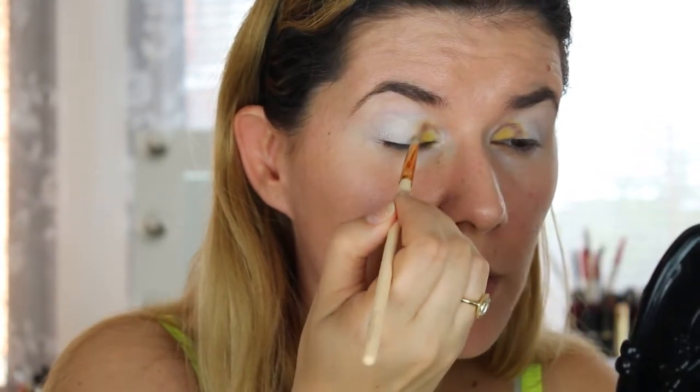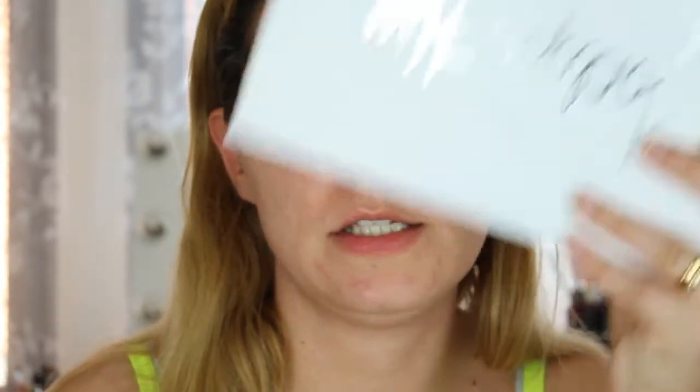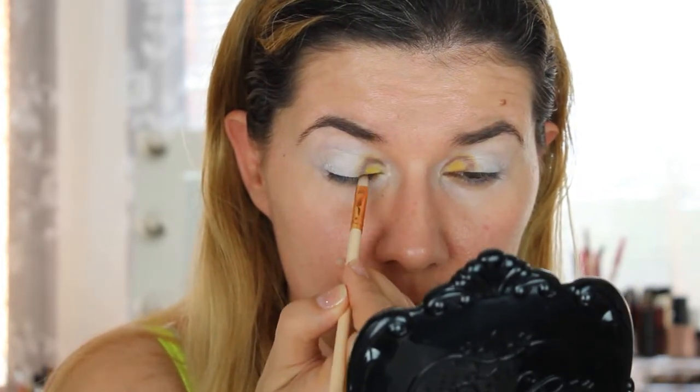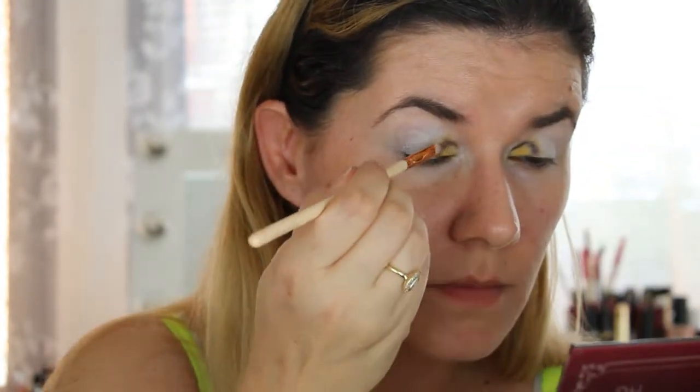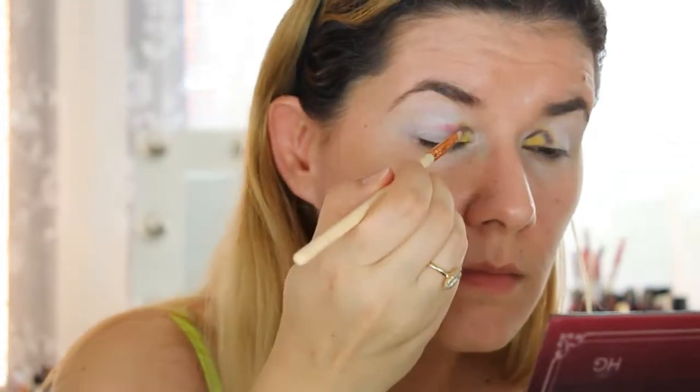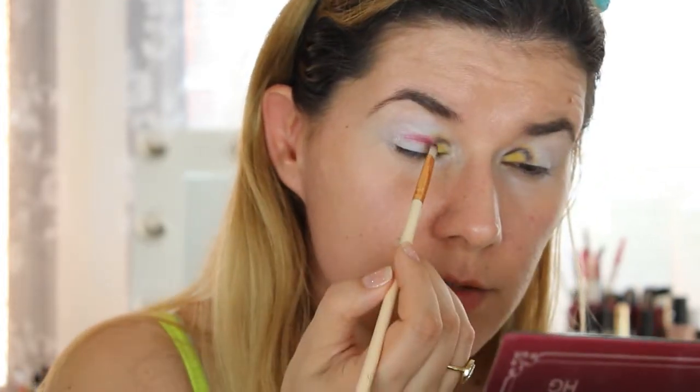I'm really not happy with how this brown turned out, so I'm going to switch to another shade. I'm going to take the Jaclyn Hill palette and pick a shade with this small brush. Then I'm going to go into this palette and take the shade 'Wine and Dine,' mixing it with the Teddy Bear brown just to make it a little bit darker.